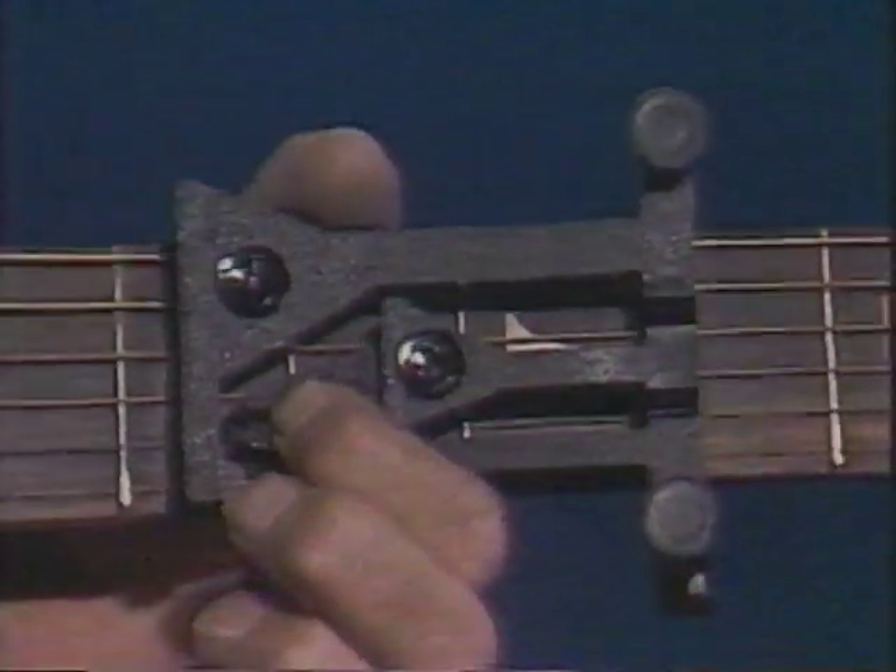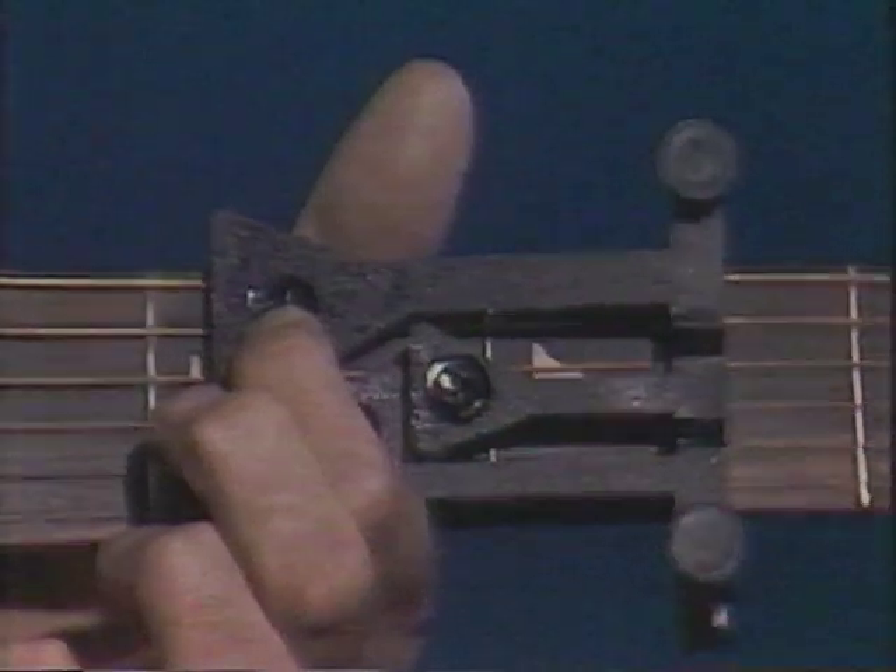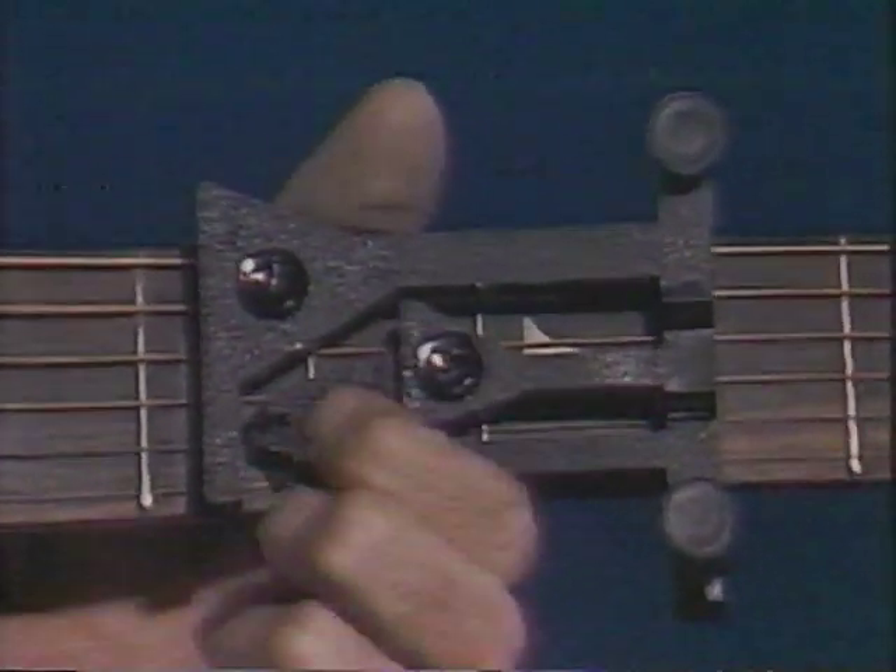You get a line, I'll get four. We'll go down to the crawdad hole. Oh, honey, they be mine.